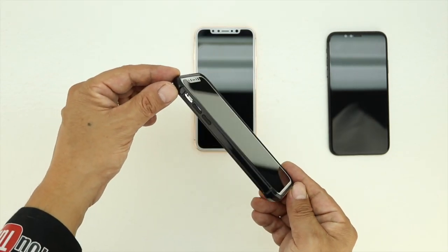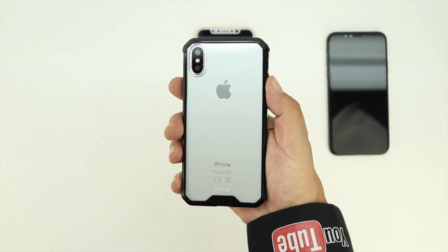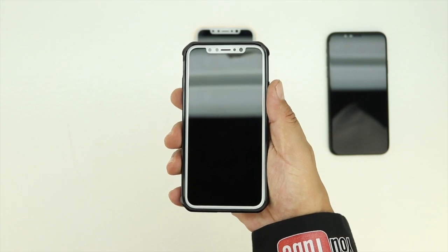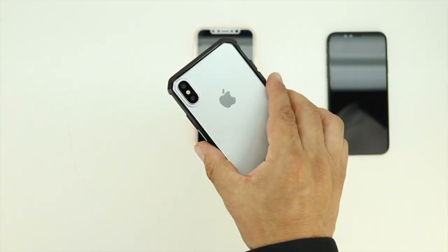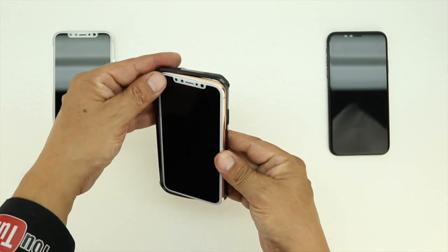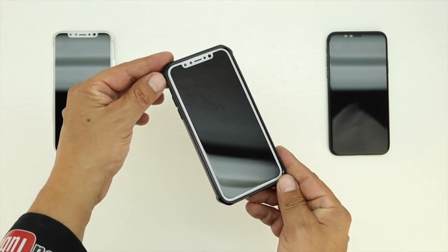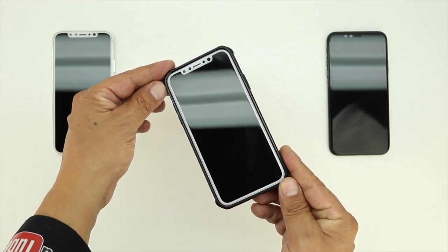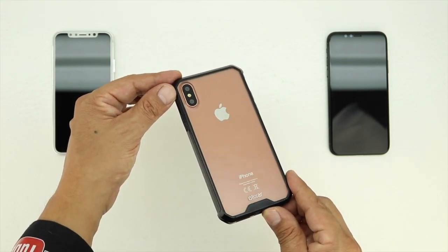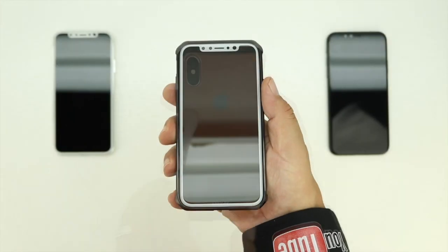First up, we'll try the ExoShield Tough Snap-On Case with the Silver Edition iPhone 8. I'd have to say Silver looks pretty good in the case — it's definitely Apple's most underrated color. The case fits nicely and feels excellent in the hand. Next up, let's install the Blush Gold Edition. The case definitely stands out more with the white front bezel, as you'll see compared to the Black Edition, however I still think it looks great. With the transparent back you can still see the color of the device you chose, and that non-slip grip around the sides adds some much needed grip.